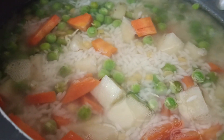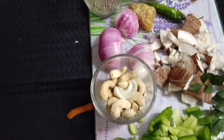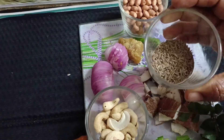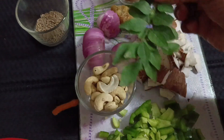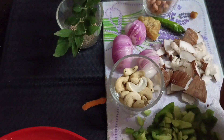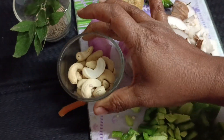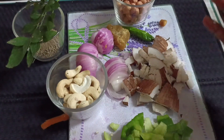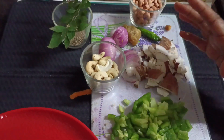When the dal is getting cooked, if you have less time you can cook it all together in the cooker itself. Now, to start the tadka, first add oil or ghee and cumin seed. Once it pops, add curry leaves, then red chili if you want it more spicy, then cashew, then groundnut. The seasoning takes time but it is the main flavor.